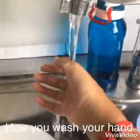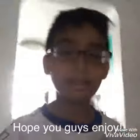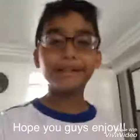This is how you wash your head. Hope you guys enjoy the magic tricks! If you did, like the button and subscribe. Follow my VivaVideo because I'm doing this on VivaVideo. So yeah, bye!